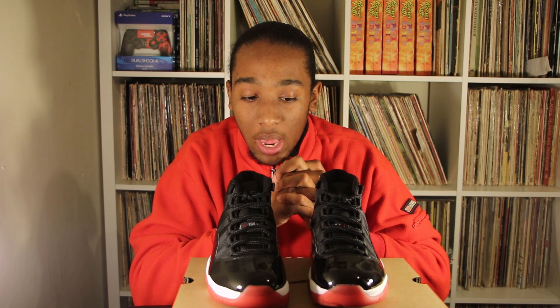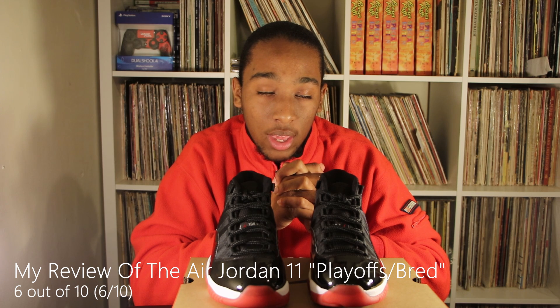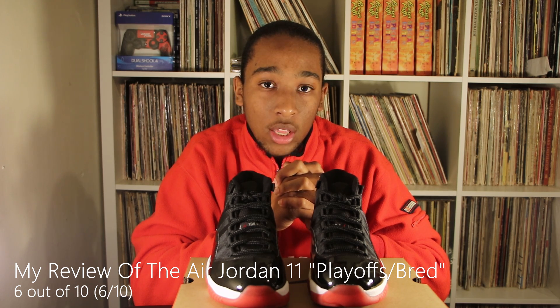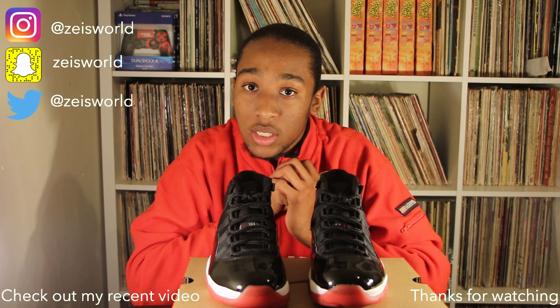If I could give the shoe a score out of 10, with 7 being average, I'd give them a 6. A 6 means if I got them I'd take them, but anything lower than that I'd refuse. The reason I'm saying that is because I can tell they look different — the materials are different. If you got a pair, be sure to let me know in the comment section what you guys think on the updated 2019 version.